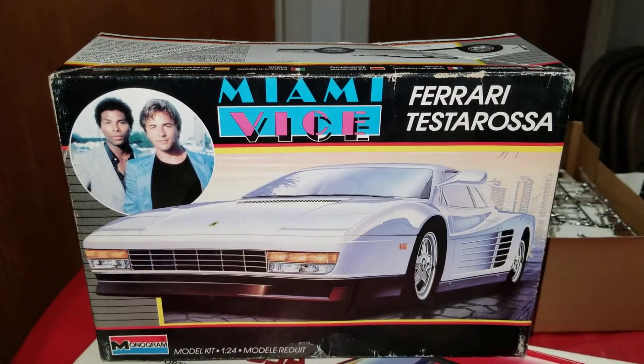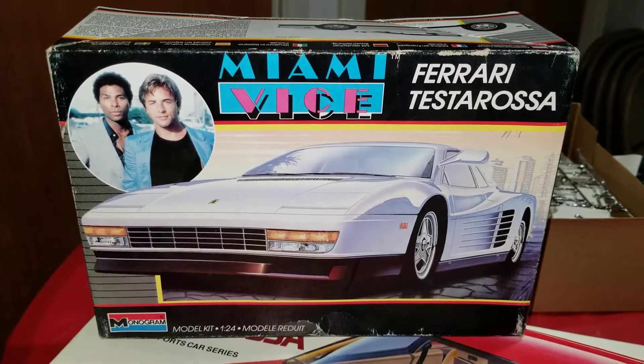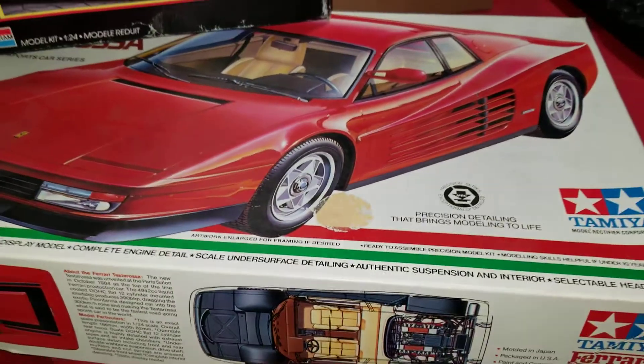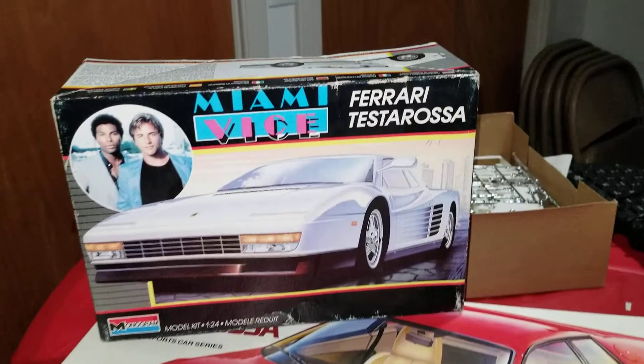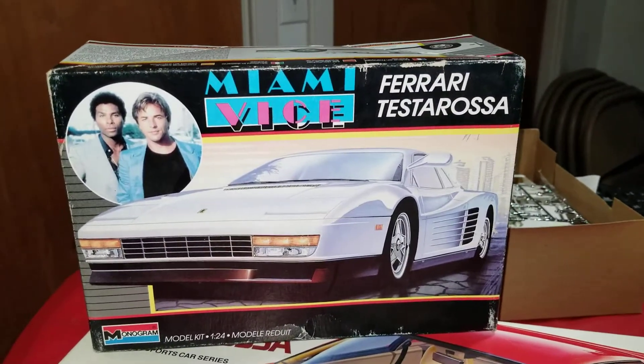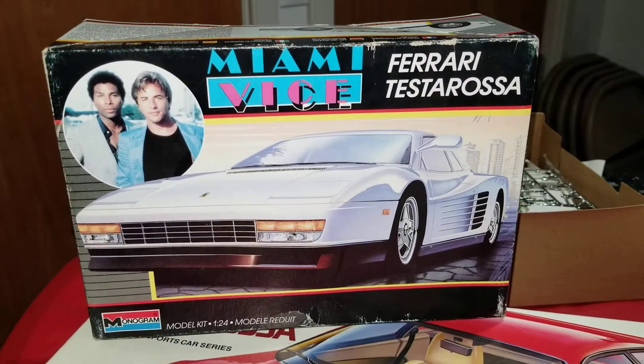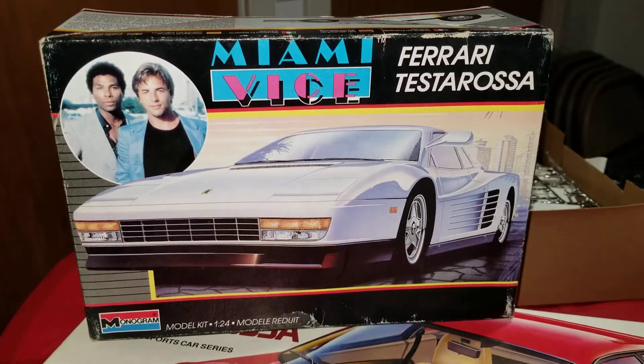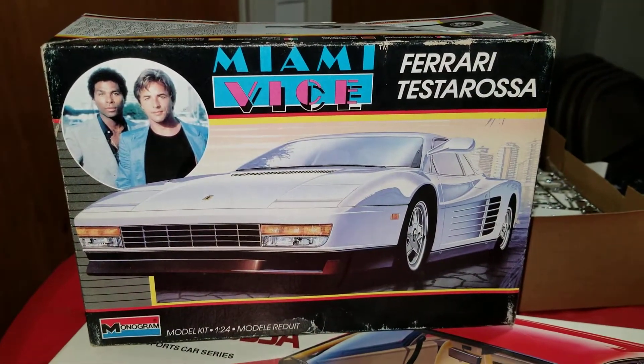Here we go with the latest chapter, part eight of the Tamiya versus Monogram Miami Vice Ferrari Testarossa challenge. Today we're gonna be looking at the chassis and engine compartments and see which one of these is better.